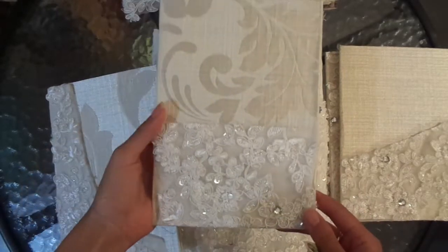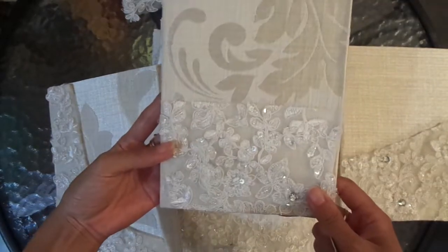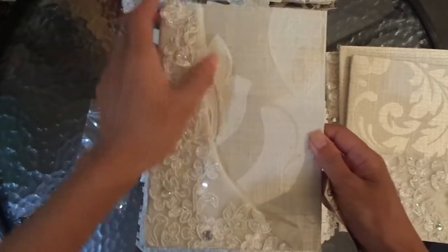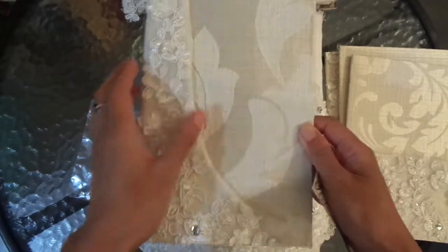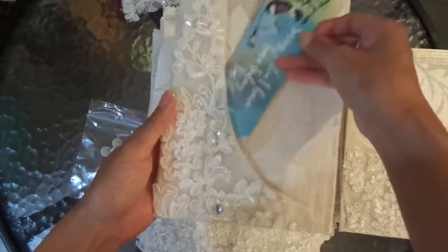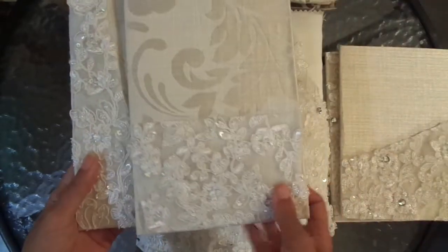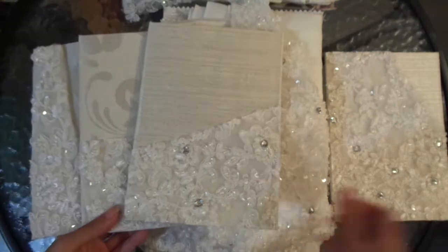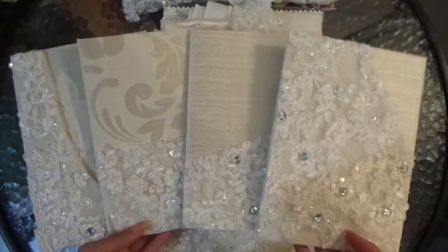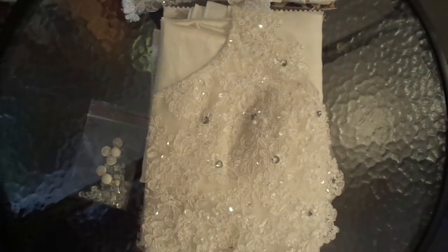I used a bunch of the bodice to make different versions. One has just a simple line and it's a pocket - so pretty and elegant. Another has a bottom pocket because the fabric already has a pattern like crystals. This one uses the shoulder piece of the bodice so it kind of looks like a handbag, but it's also a pocket where I could put a journal card or tags. I had a lot of fun with that and these are very special journals.